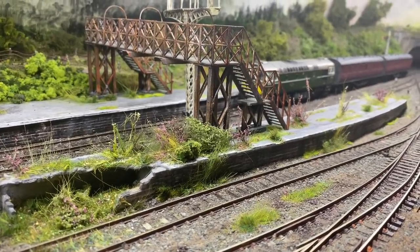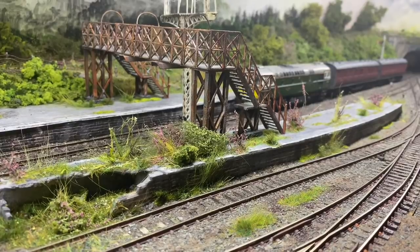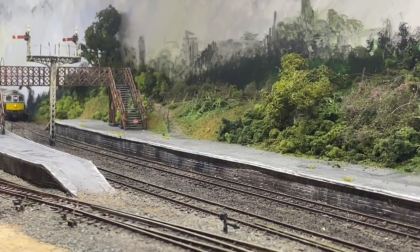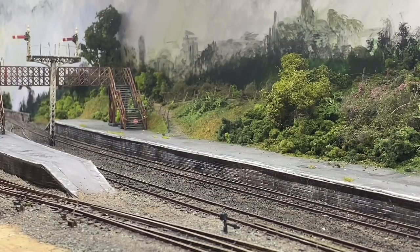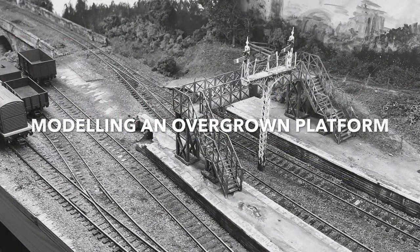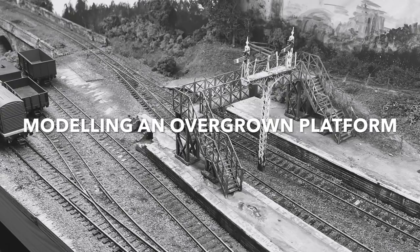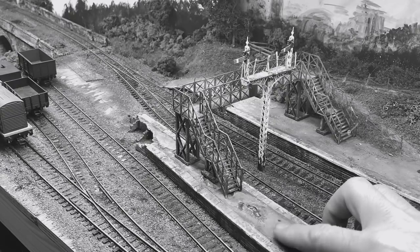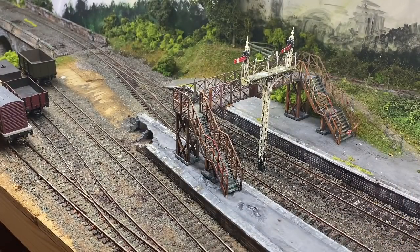Hi everyone. I've been doing the disused platform this week — stick around and I'll show you how I did it. Good morning everyone and welcome back to Piccadilly Sidings. Now this is the video I've been waiting to do for a while. It's the weathering up of this platform and this area over here. So let's make a start.